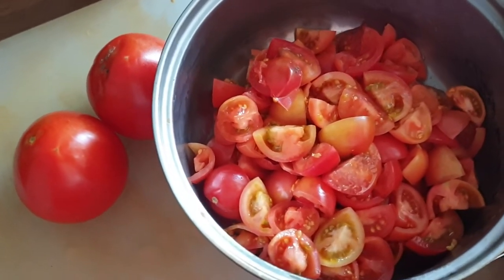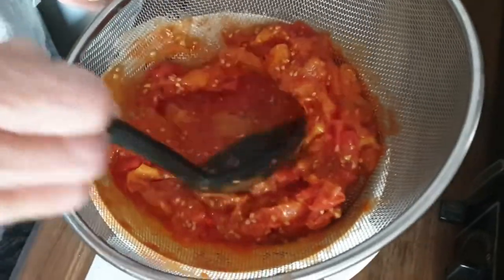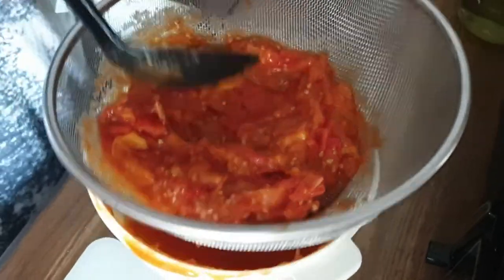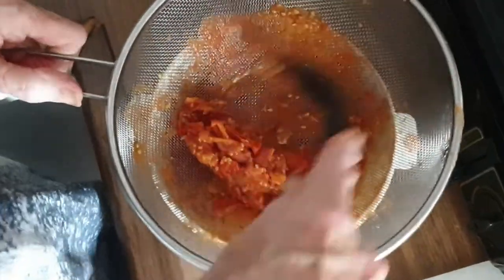So in the saucepan we've got some tomatoes that we chopped up, but feel free to use a tin of tomatoes if you wish. We're just putting the tomatoes through the sieve now to get rid of some of the skin and the seeds. By the way, it's much easier using the tin.